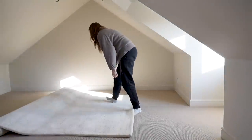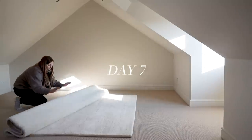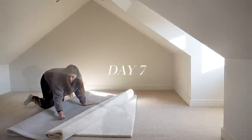Once the painting was done and the carpet had been fitted it was time to start bringing in the furniture that we've been collecting over the last couple of months. Because the ceiling height is so low in here, we bought a relatively low bed so that it wouldn't feel cramped and like the bed was dominating the space.